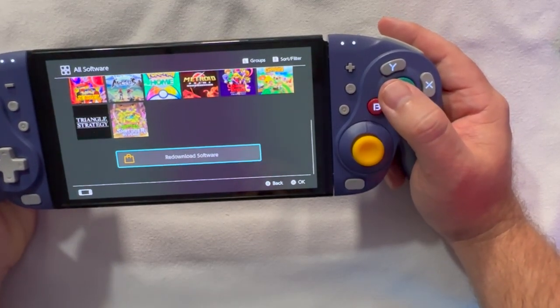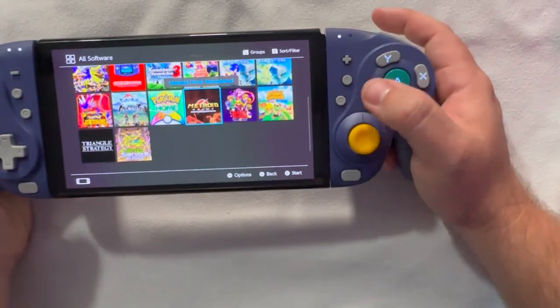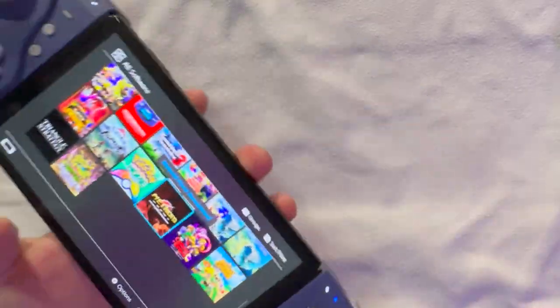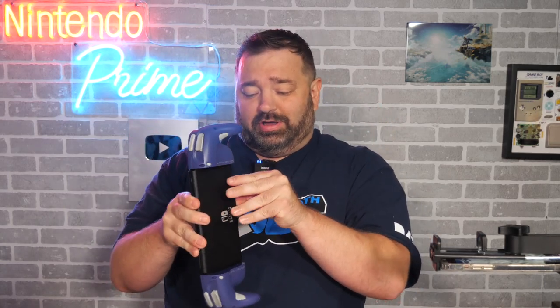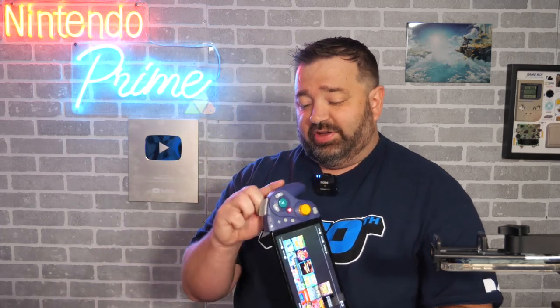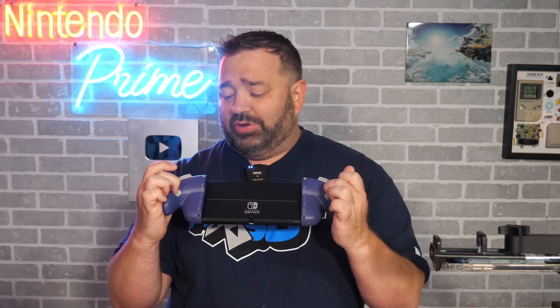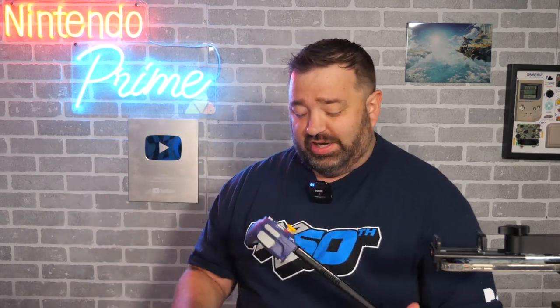You could load up something like Metroid Prime Remastered, a GameCube game, which would be fitting. Looking at the controller overall — it's pretty big and you won't be fitting this inside a standard Switch case given the extra depth. I really like the GameCube feel. I wish there was a bit more grip on the handles, but then again, GameCube controllers didn't really have grip either. The back buttons are reprogrammable. The shoulder buttons work exactly like Joy-Cons — they're digital buttons without much travel, but they have nice clicks.